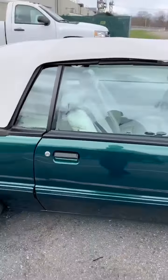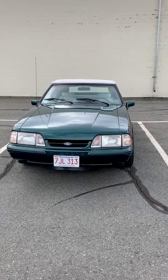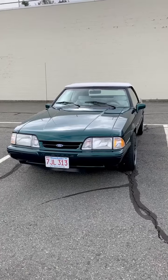Still haven't buffed it, but I'm extremely happy with the way it came out. I went with front splash guards for a little bit of protection, and all the trim got some trim black. Love this paint.